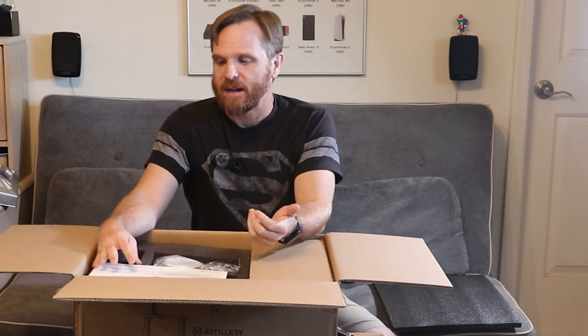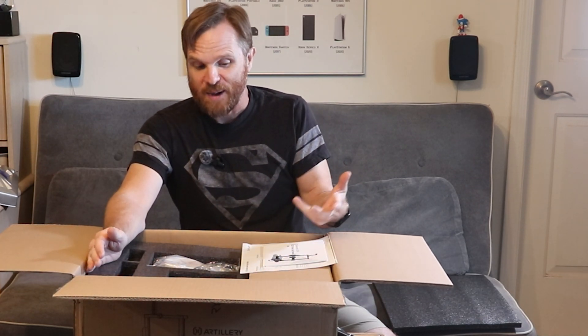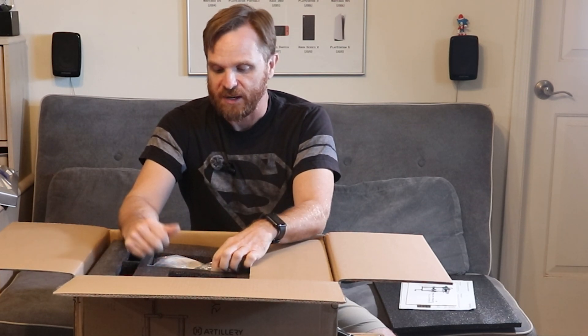I was a little worried ordering this off a site like Temu — it might be a return. It was a lot cheaper on Temu than buying from Amazon or AliExpress. Temu is an increasingly popular yet increasingly unpopular site since they're probably not the most trustworthy. This is not sponsored — if Temu wants to sponsor this after the fact I'll note it in the description — but as of this recording, this video is not sponsored by either Artillery or Temu. This was all purchased out of my own pocket.